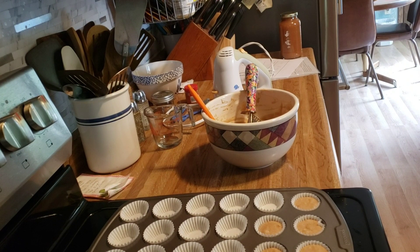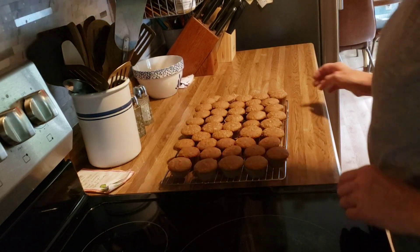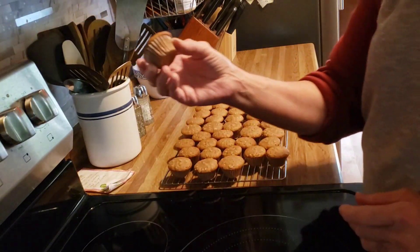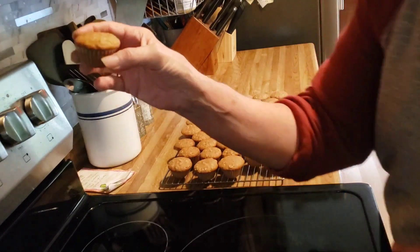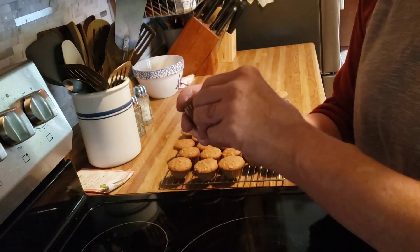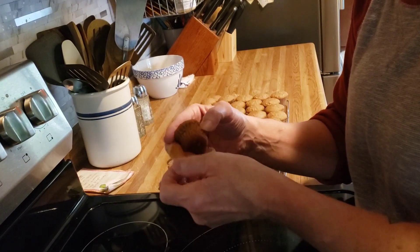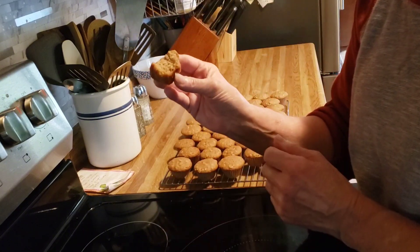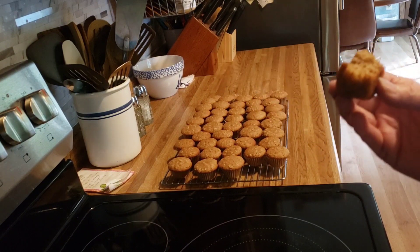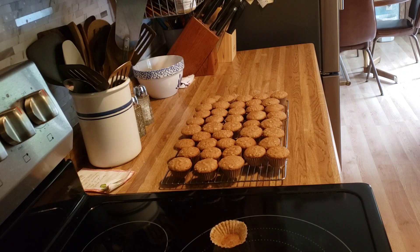They'll go in the 350-degree oven for about 15 minutes. Our applesauce mini muffins are done — they took 12 minutes in the oven and they are really good, nice and moist and really delicious. I hope you enjoyed this video; if you did, give it a thumbs up and subscribe to my channel. We'll see you on the next one, bye bye!